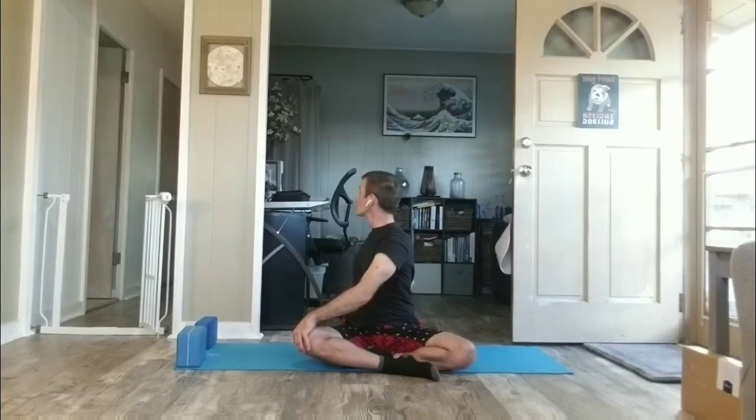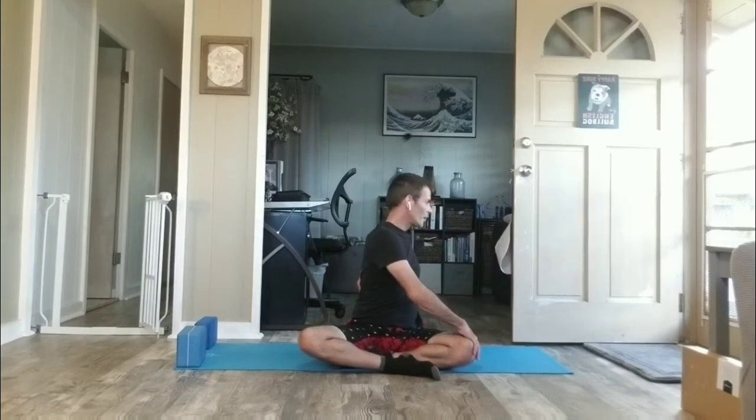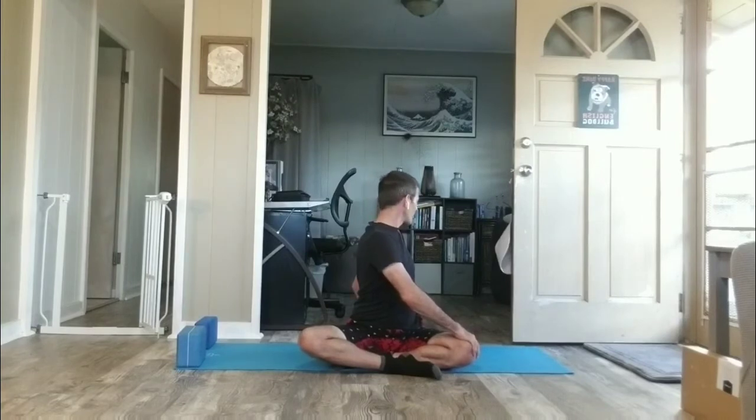Inhale, prepare. Exhale, the counter twist — release and get all the way around to the other side. Sit up taller. Use your muscles, but then try to turn them off and use your intention and will to hold your spine tall. Turn the face further back, jaw nice and level. Arm strength might pull your ribs a little bit more into the twist — be nice with your body. Continue to breathe. Inhale, let go, find center.